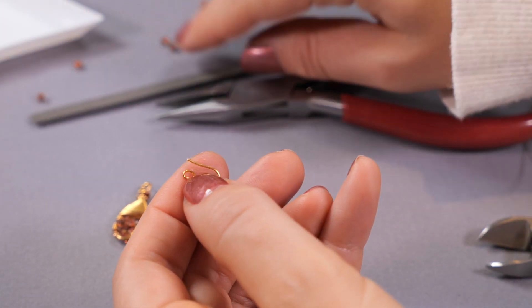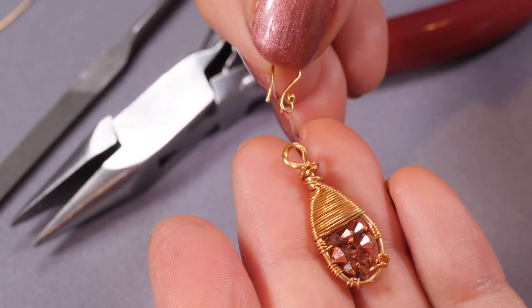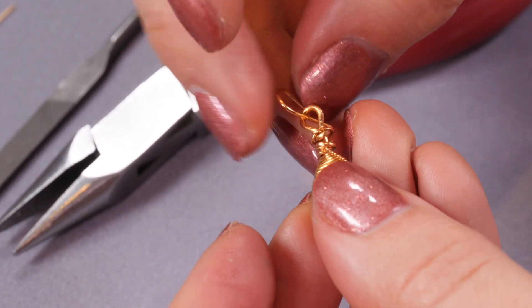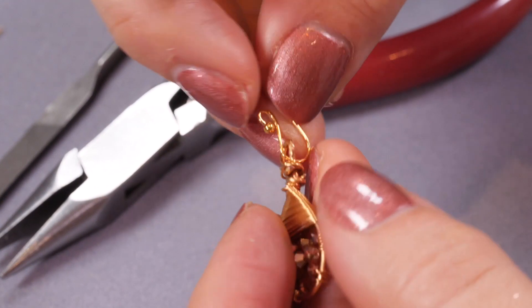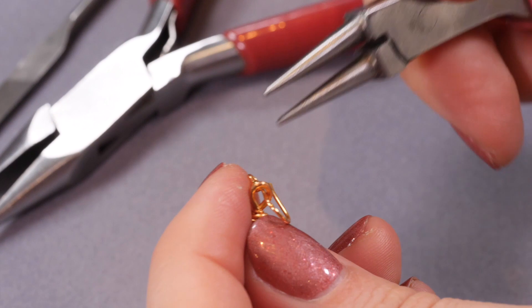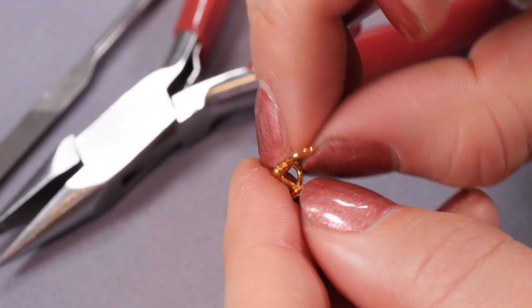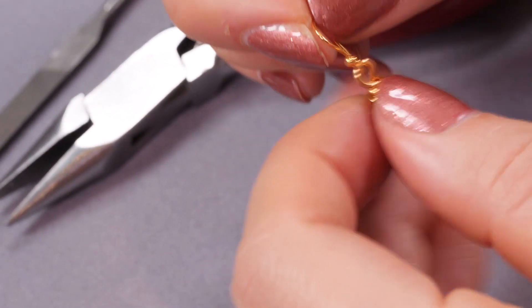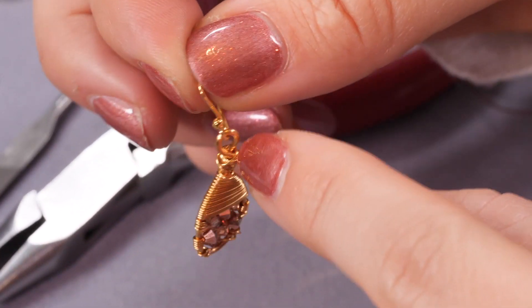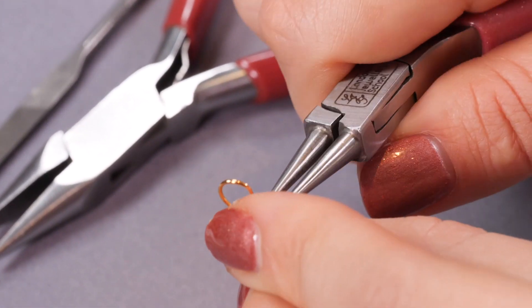I'll give the end a little file, then to attach the acorn I'm just going to thread it through. Sometimes it's a bit tricky to get it through the last bit, so I'll just use my round nose pliers to open it up enough to fit it in, then go in with the round nose pliers and just close that little gap there as much as I can so it's nice and secure.